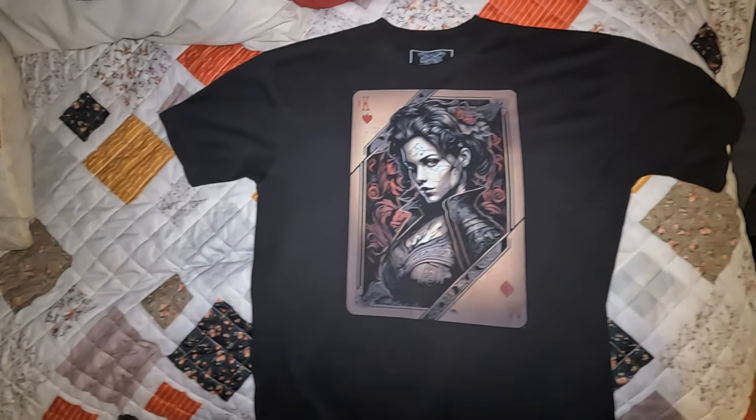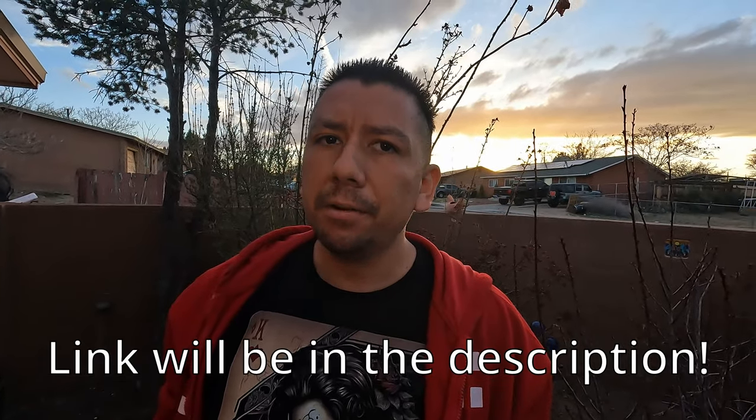Thank you guys for watching. Before we go, I have a very important announcement — I finally got around to creating my very own website where I will be selling my wood crafts as well as my very first line of t-shirts. This one is the pinstripe car lady — very comfortable t-shirt. If you'd like to check it out, visit mycraftsmanship.com. We're not quite up and running yet, but you can sign up with your email and you'll be notified as soon as we're open. Thanks for watching and have a nice day.